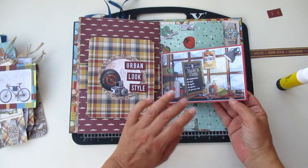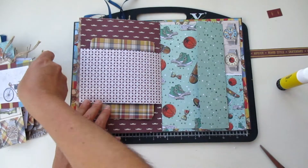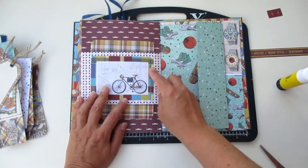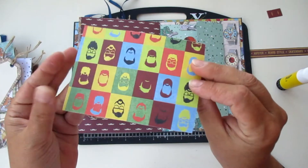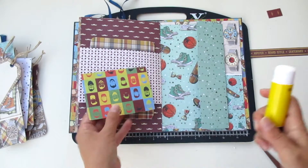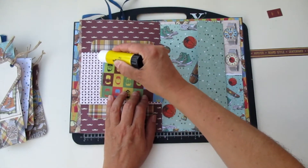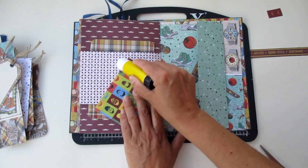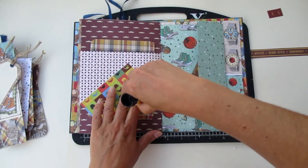We're going to place this belly band over here with a little bit of glue on the flaps, make sure they are all nice. Now we're going to add this card — just a piece of paper folded in half with some die cuts from the creative pad and an urban look style. That's it — easy. We like easy things.